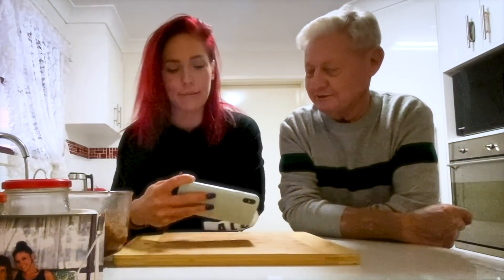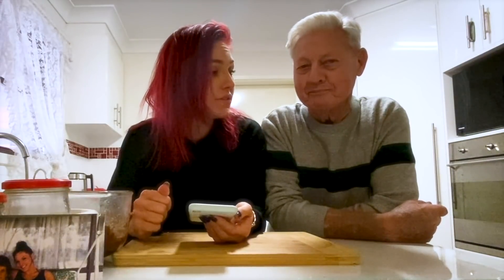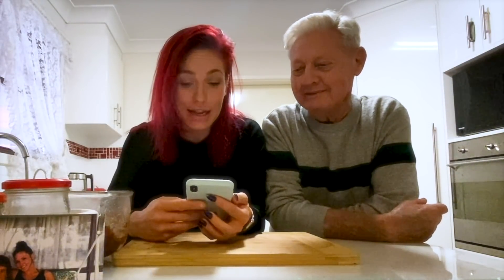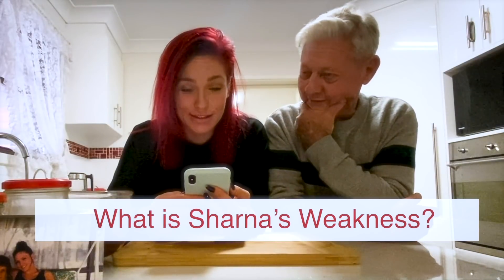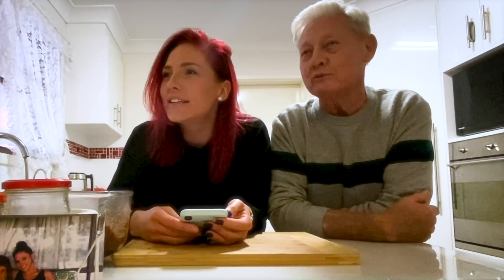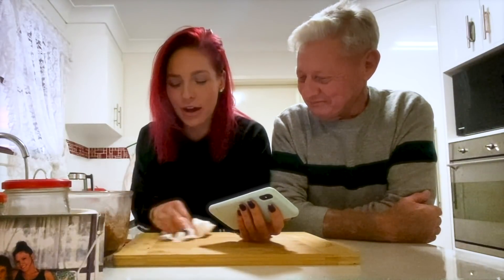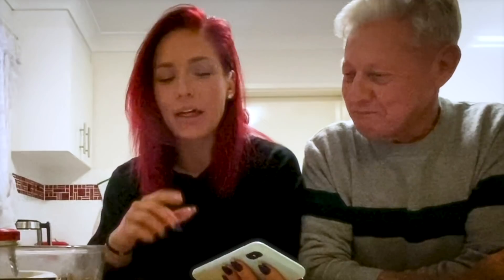We're going to do questions. These are questions from fans that they have asked for me to ask my mum and my dad. What is Shana's weakness? Broken men. Shana's weakness was her boyfriends were always bad boys she thought she could change. So I'm hoping she chooses more wisely. I've been trying to make better choices in my adult life and that has led me to being single for five years. Moving on.